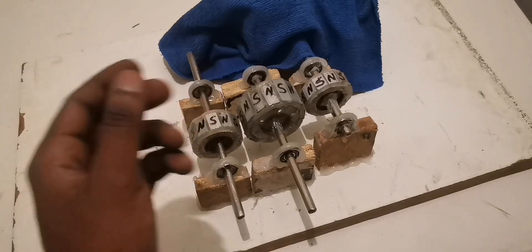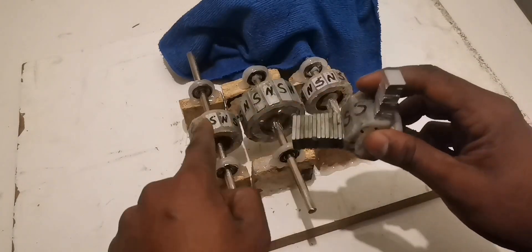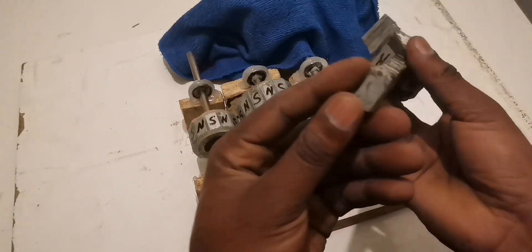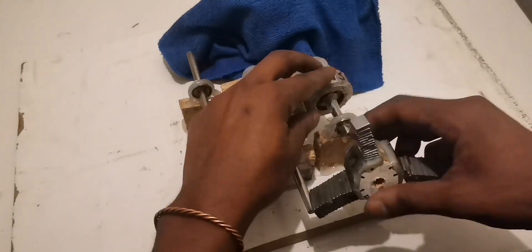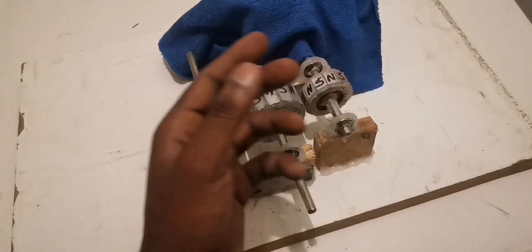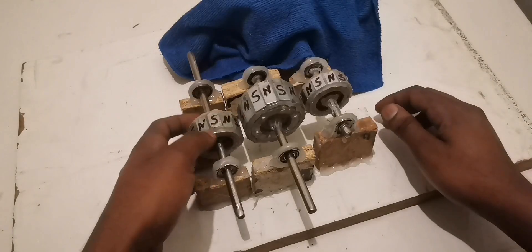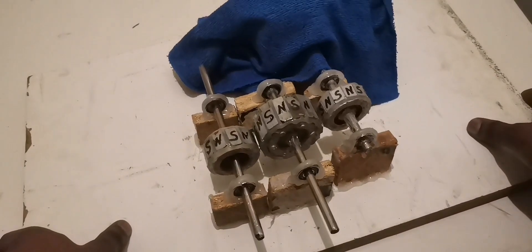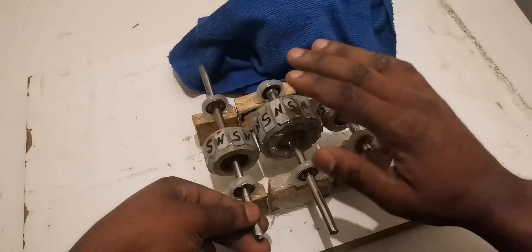Permanent magnets like these ones here. You can see the middle one — I use these magnets on this side, I use smaller ones on this side, and the little ones go to this other side. Before I continue, I just want to explain how I made it and how you can arrange these magnets.